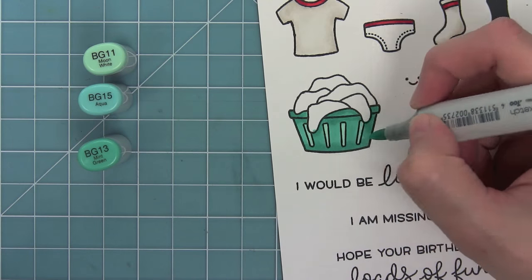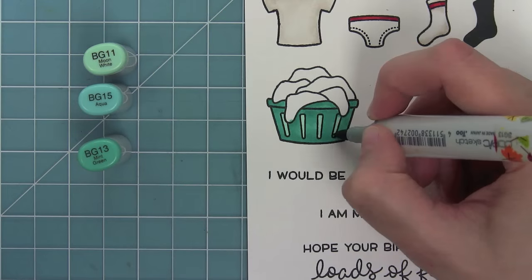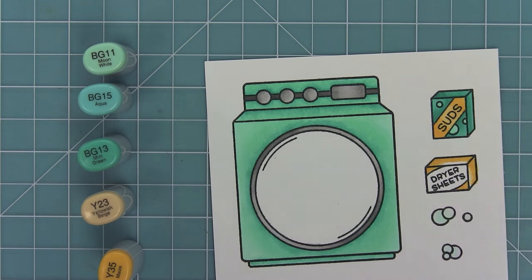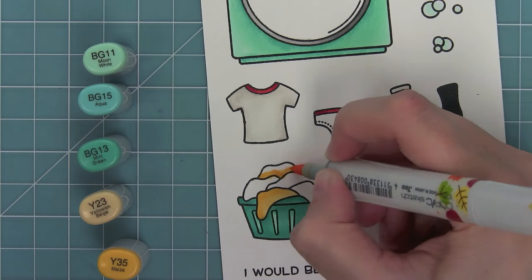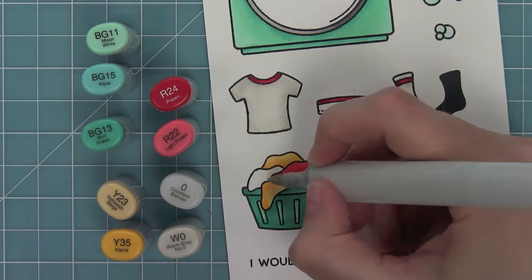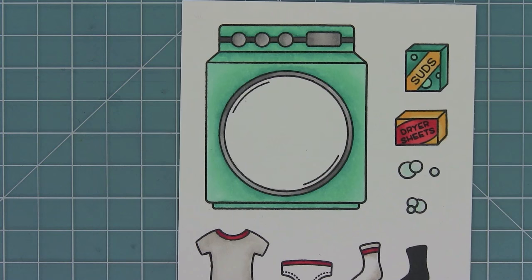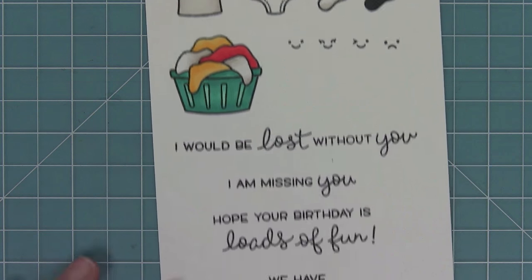I'm blending those markers again just like before, touching tip to tip. Now I'm adding in some yellows and some reds, which goes with one of my card designs today — I really like the yellow, red, and teal combo. I'm doing simple shading, adding W0 and blending it out, then a little bit of W1 to make it look a little dingier. And now these are all of the colored images for this set.